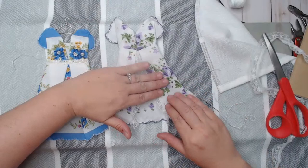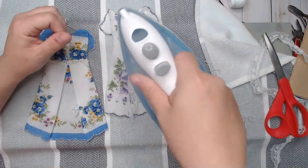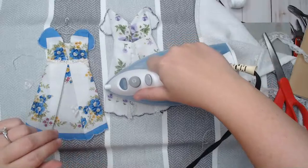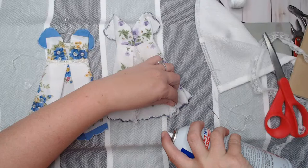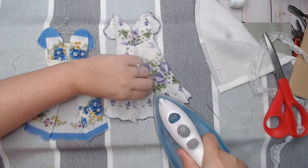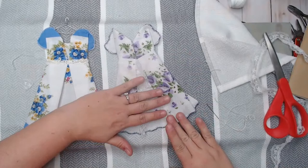Now that I have this, I'm going to go ahead and press that again because it turned out a little bit, and I want my lace to go with my dress. Oh my goodness — is this one cute? Oh I love it! I'm adding a little bit of starch because my lace is acting up. There we go — look at that! I love it!